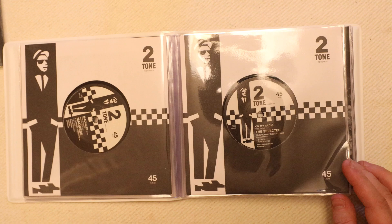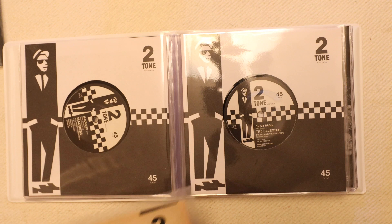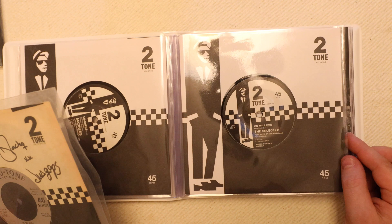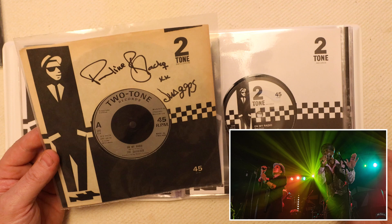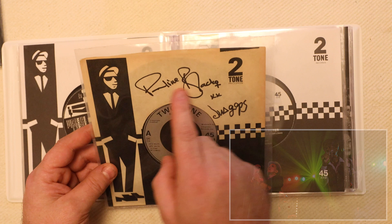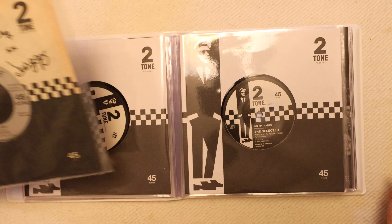On the next one we have On My Radio, which is the Selector. These are all meant to be remastered from the original pressing, so it'll be interesting to pop one of these on and see how they sound against one of my originals. Whilst doing my photography I worked with Pauline and Gaps from the Selector and was fortunate enough to get them to sign my sleeve on that one — so that's another one for my collection.